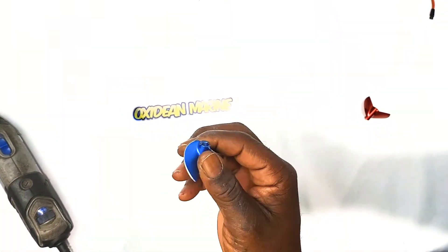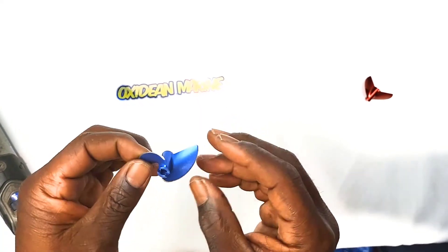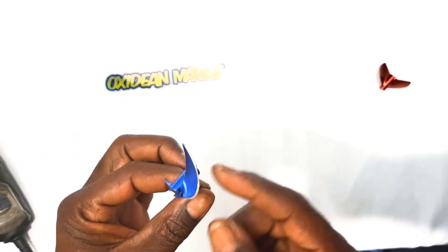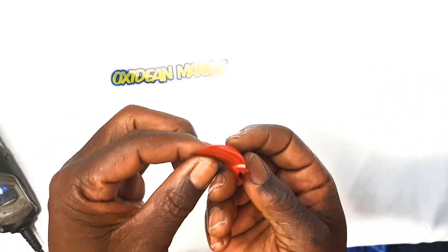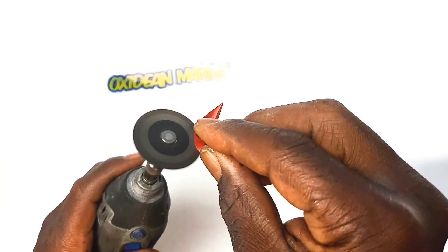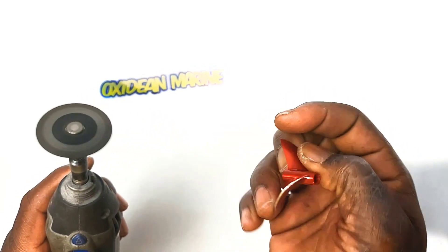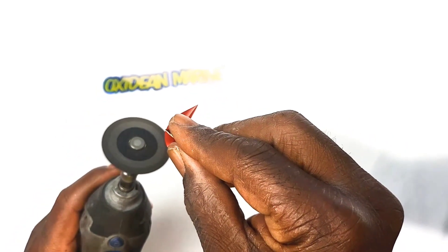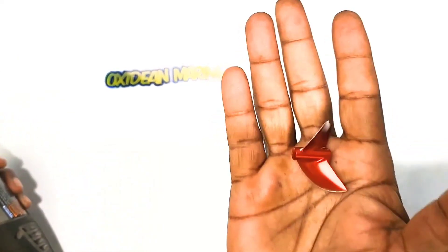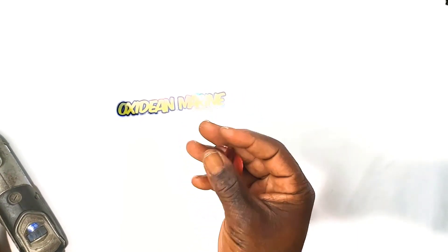In the end, you'll have a sharpened prop. You want to try to do both sides uniform — it's not imperative, and sometimes it'll be a little bit off, but try to do both sides uniform. With our CNC props, you don't have to color them, and it's very apparent when you get that edge off. Here's a brand new CNC prop — 42 millimeter high rake. One side, then the other side. Voila. You just added two to five more miles per hour; typically you'll get one or two more miles an hour, but in some applications you can get a lot.